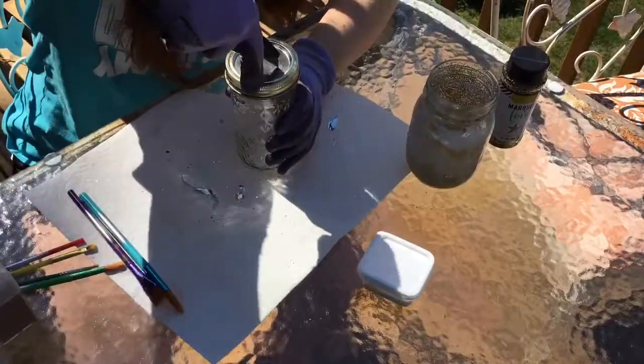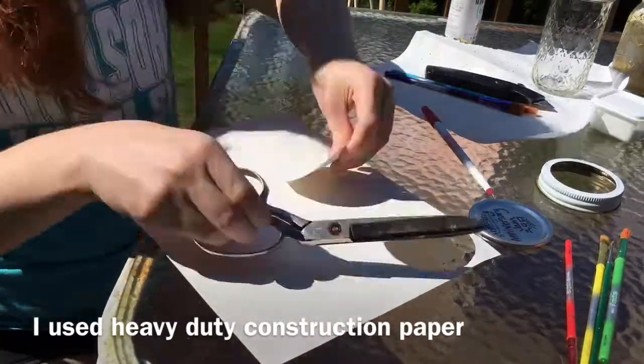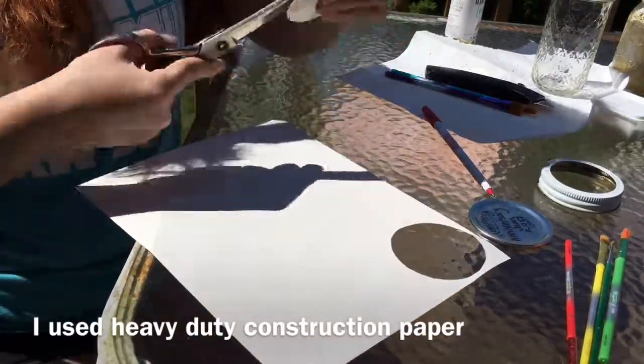To turn my jar into a bank I tried cutting a slit in it but it didn't work. I decided to discard the metal lid altogether and make one out of paper instead. This was a lot easier.